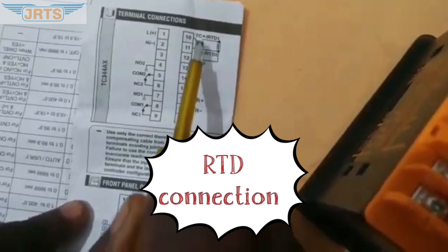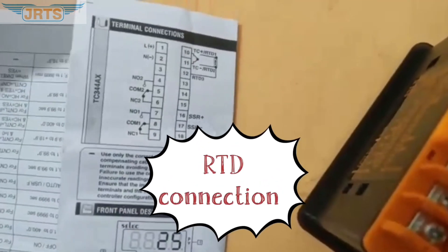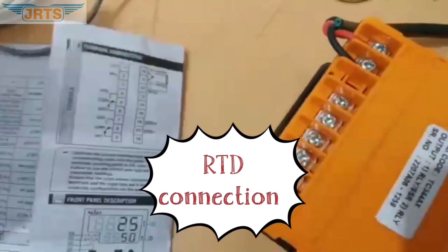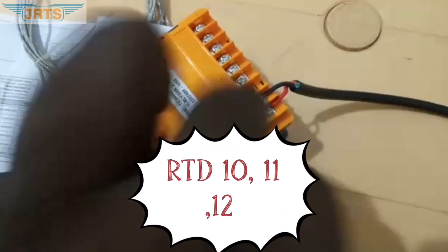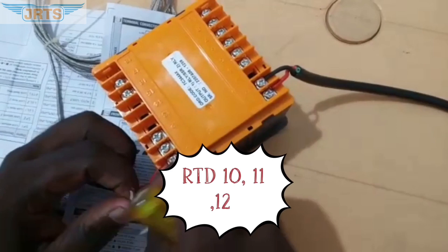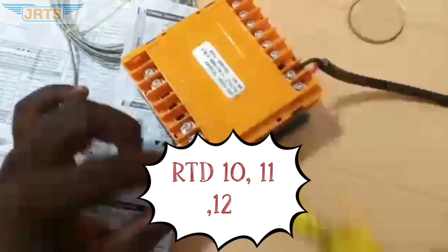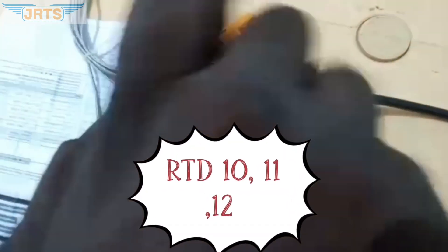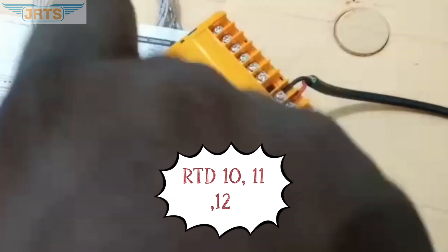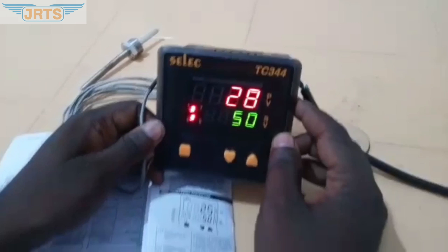Next, we refer to the manual to connect the RTD sensor. The pin number is 10, 11, and 12.